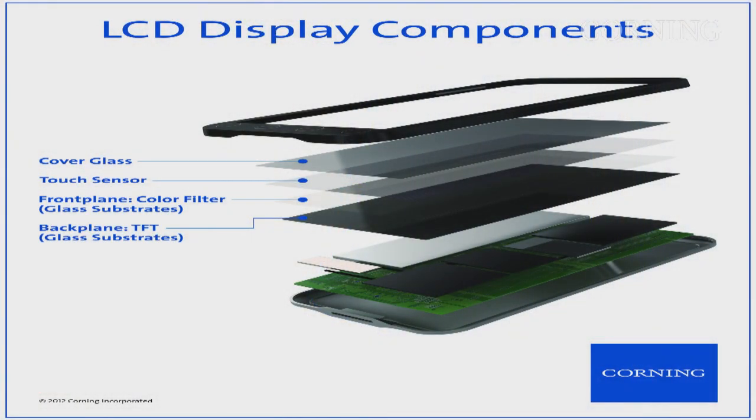Let me comment on a pervasive misconception about the role of Willow glass and the role of Gorilla glass. In a display stack, you have the back plane, a color filter layer, a touch sensor, and a cover glass. The cover glass needs to be tough and damage resistant — and that's the property that Gorilla glass brings. On the other hand, the rest of the display stack needs to be thin and light, but should provide the best surface quality and high temperature tolerance for a superior quality display.